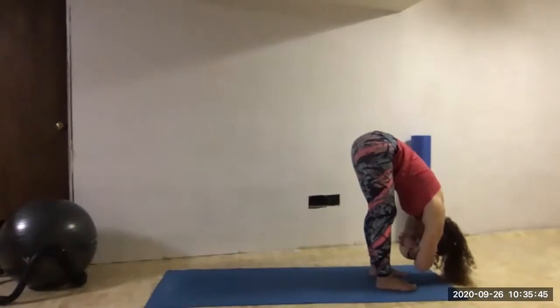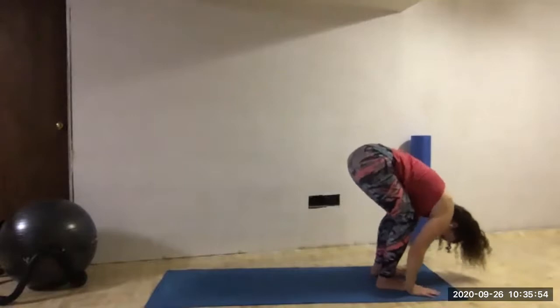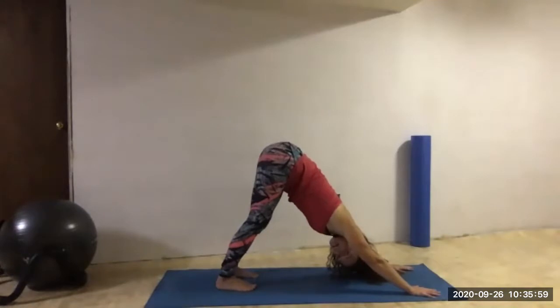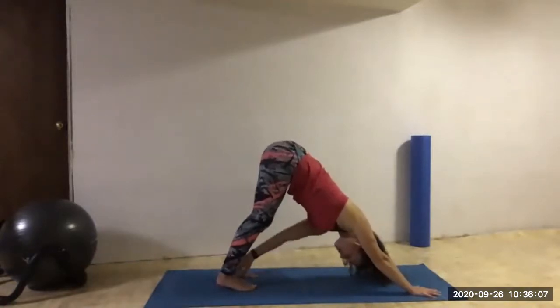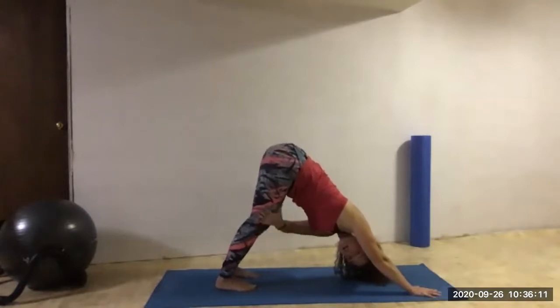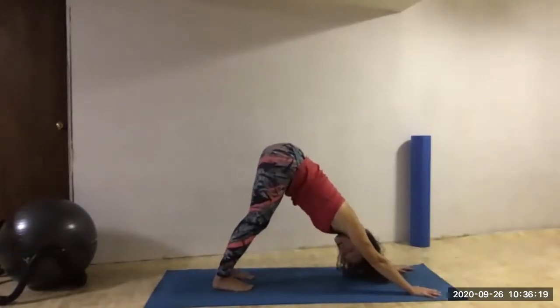A couple more breaths — allow the entire backside of our body just to get a little bit longer. Softening our knees, step the hands down, the feet back, and press into down dog. Noticing as we hold down dog that this time we might be bigger, longer. Maybe our tailbone is higher, maybe our heels are closer to the floor. Perhaps our knees are a little bit straighter without being locked — same with our elbows. Noticing as we progress through our yoga class just what changes.